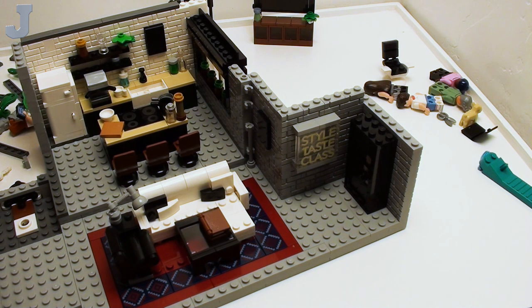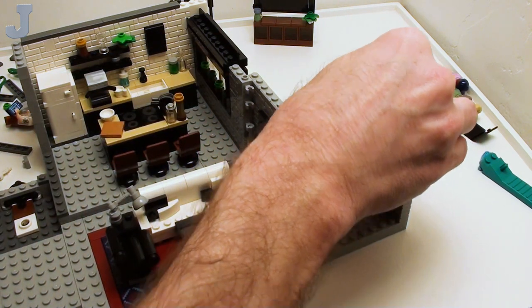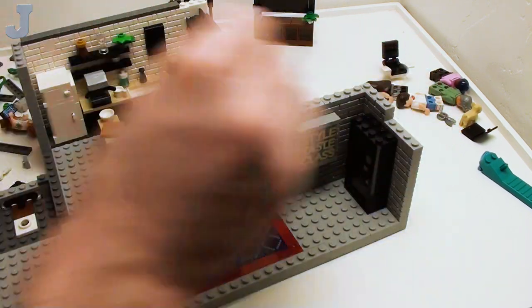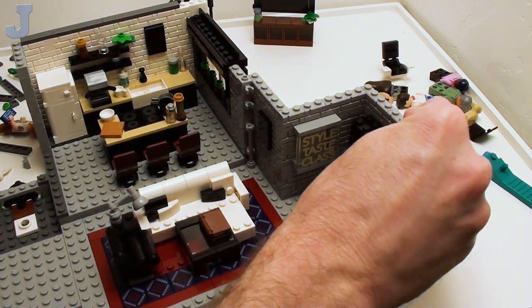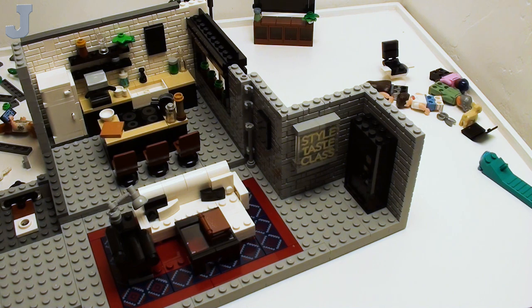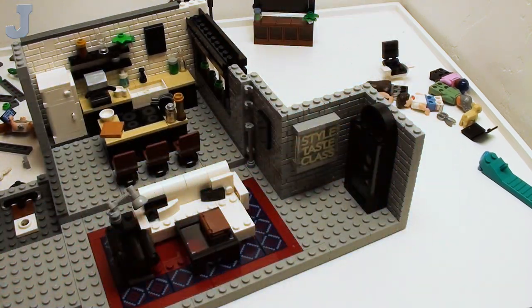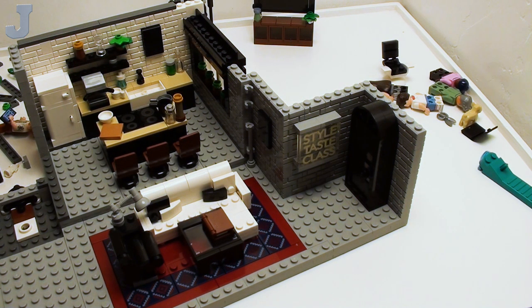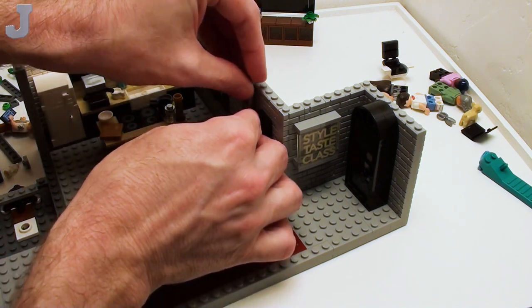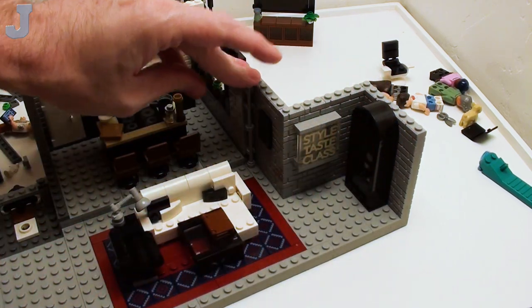I had a buddy that was into interior design, and then he got into fashion designing and stuff like that — this was many years ago. I thought, dude, you have more patience than I do. But then again, it was the same thing with him — he did not have the patience for computer programming. He's like, 'How do you stand just sitting here working on the computer all the time? How do you not get lost in all those lines of code?' And I said, it just happens.